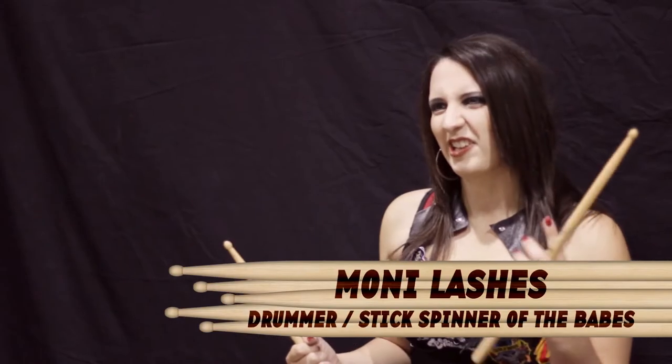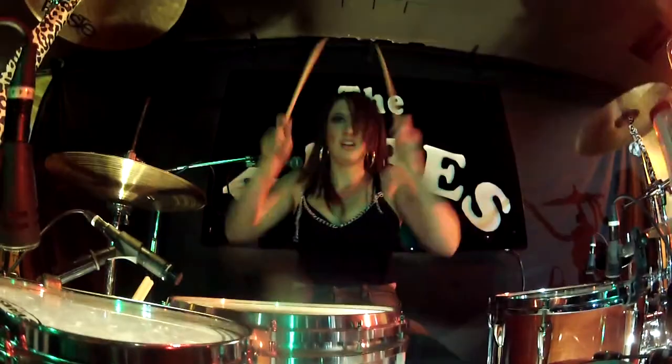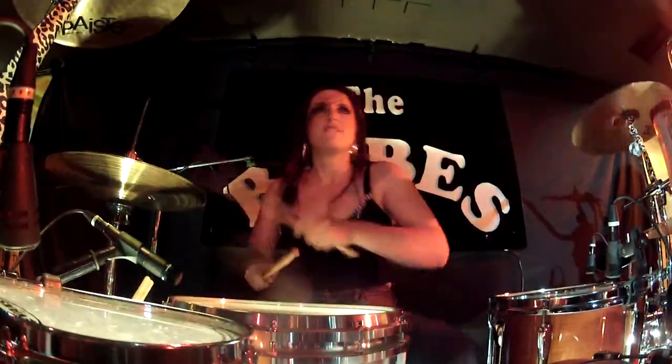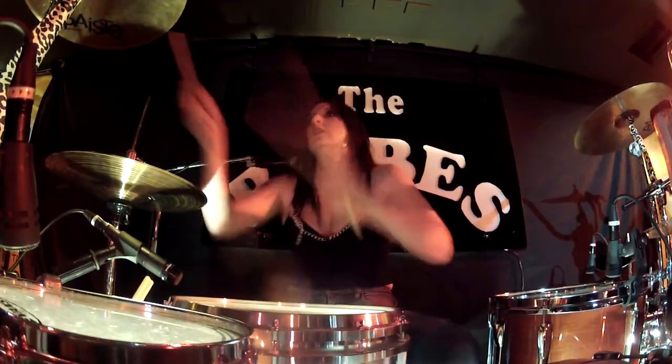I'm Maunie Lashes, the drummer and stick spinner for The Babes. We're two guys, two girls playing sexy, gutsy rock.